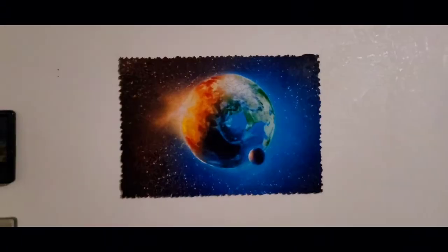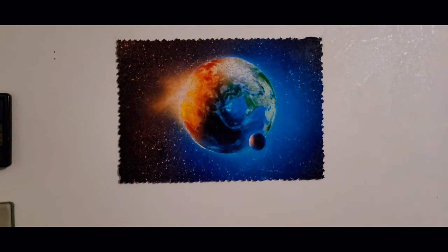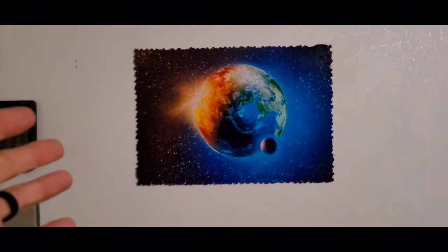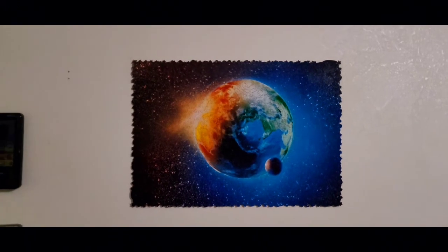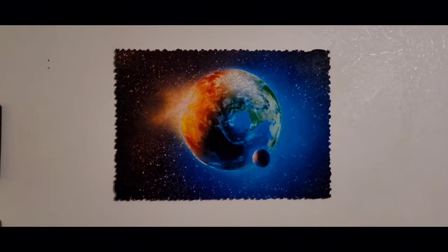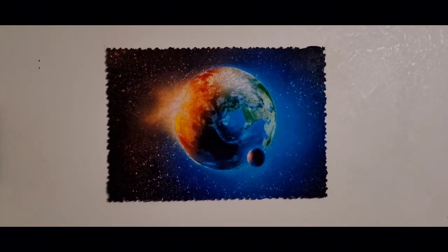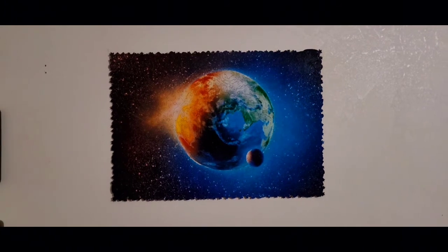There it is - puzzle 15, the most unique puzzle yet: 500-piece Unidragon Planet Earth, complete and mounted! What do y'all think? There it is behind me - I am very, very excited that we finished this up and I'm happy about how it turned out.